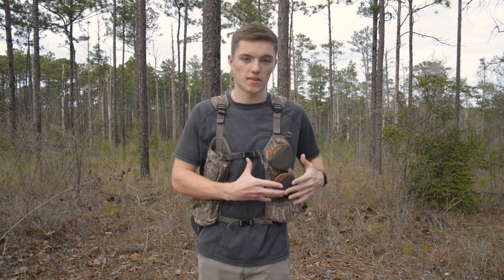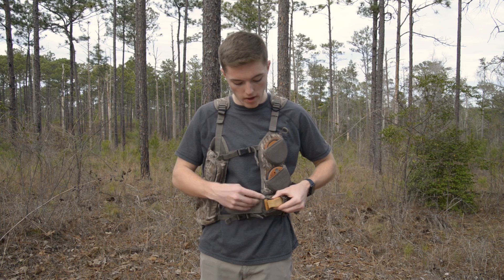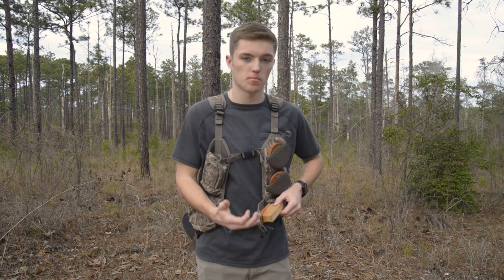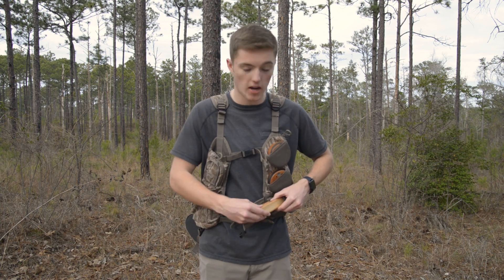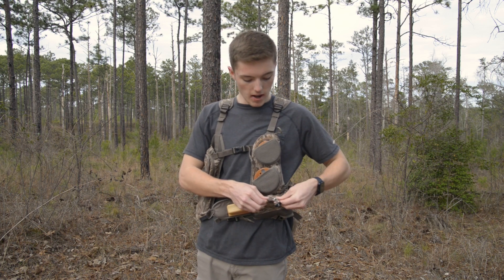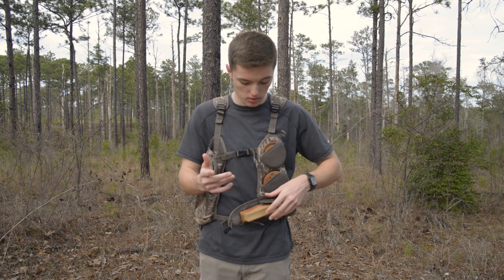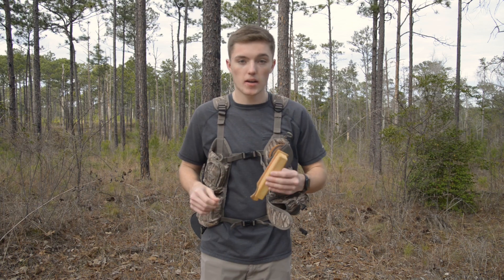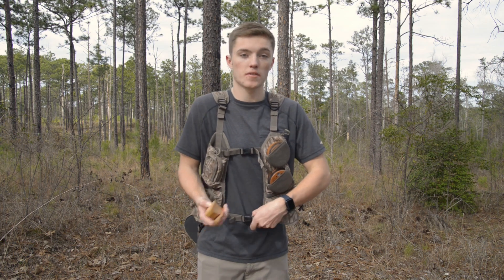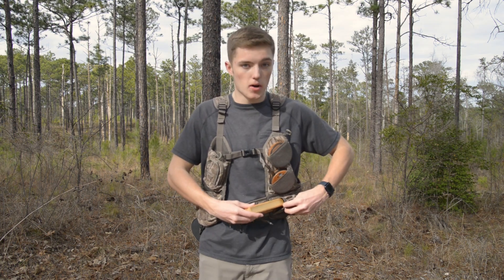Staying on the left side, this vest has a built-in box call holder where the top of the box call goes in its own separate pocket so it doesn't scratch the box while you're walking — which I really like. It has a crimp-style bungee where you can make the pocket even tighter on the call so it doesn't move. I actually keep a Primos Matchbox in there — it's not the best call in the world and I probably won't ever use it out calling, but it fills the pocket.